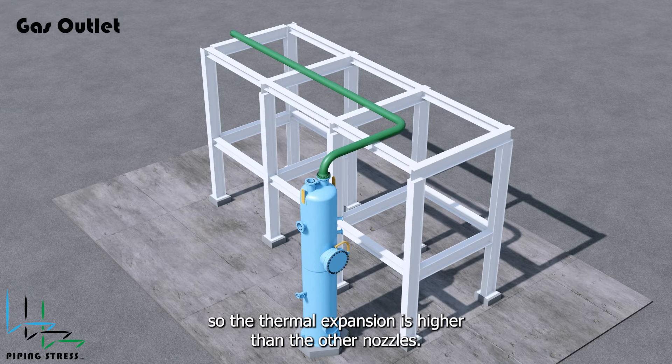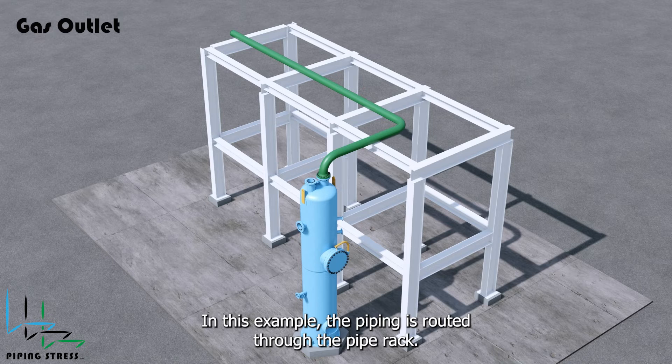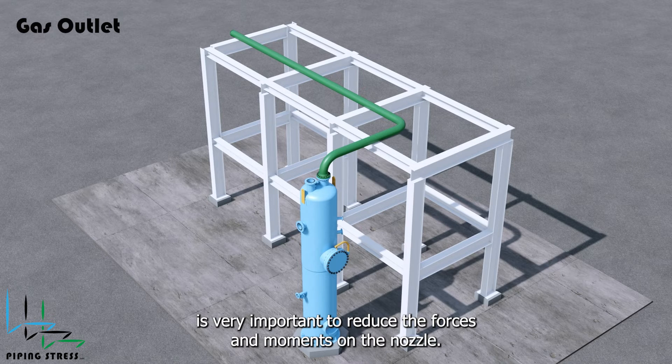The thermal expansion of the gas outlet nozzle is higher than the other nozzles. In this example, the piping is routed through the pipe rack, and using stoppers and/or guides on pipe supports is very important to reduce the forces and moments on the nozzle.